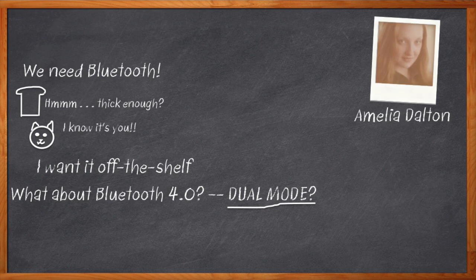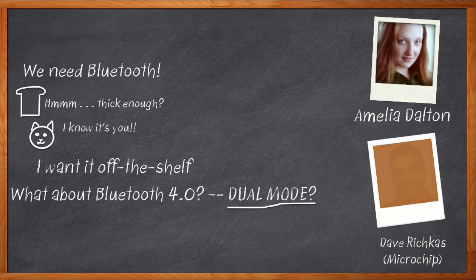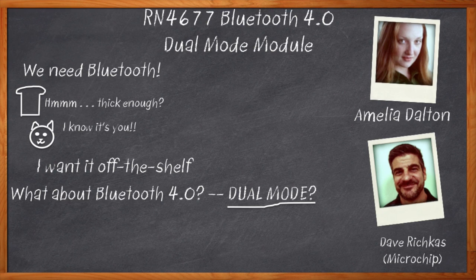Apparently Microchip has me covered on that one too. Dang, foiled again. My guest today is Dave Richkas of Microchip, and we're going to talk about a new member of Microchip's Bluetooth RN module portfolio — one that handles Bluetooth 4.0 dual mode. Sweet, let's get started.